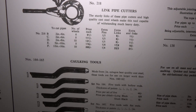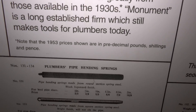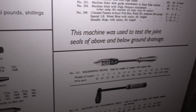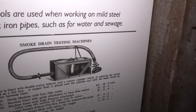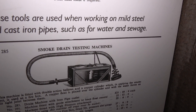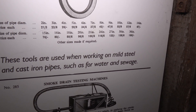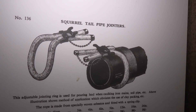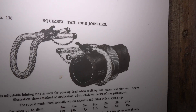We've got various caulking tools, further bending springs, and then various soldering bits of kit. A smoke drain testing machine — quite interesting; I suppose you fill up your drain with smoke and see where the smoke comes out, to check if you have a leak or not. Then there are fascinating, probably patented items, such as the squirrel tail pipe jointers — that's an art in itself.